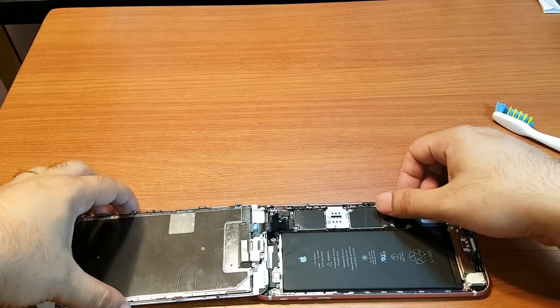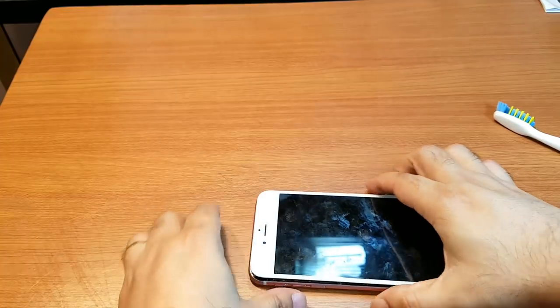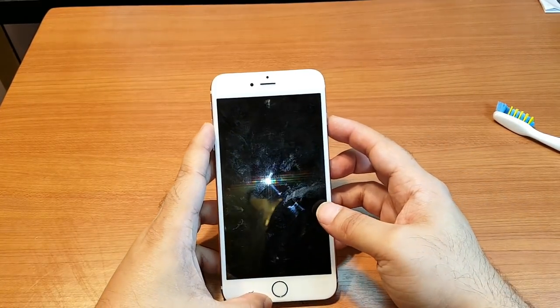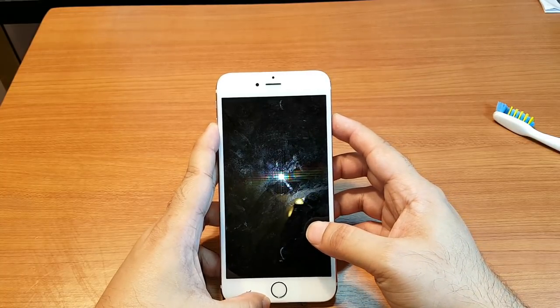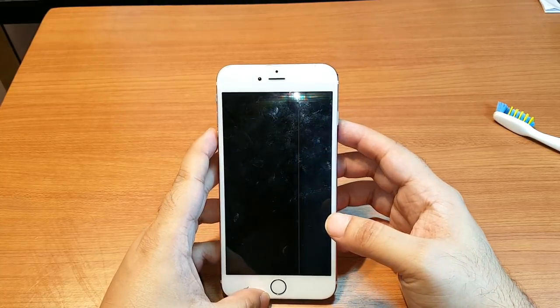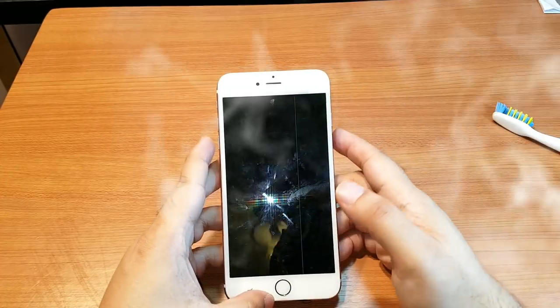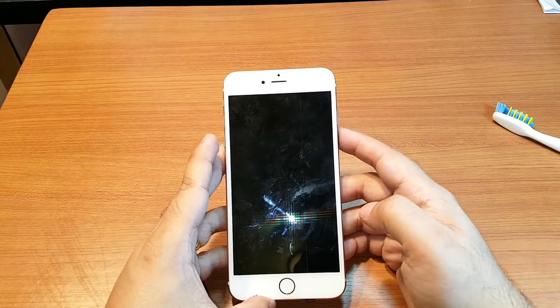All of them are fine now. I don't need to close the phone completely — I can check it like this. I hit the power button to test.